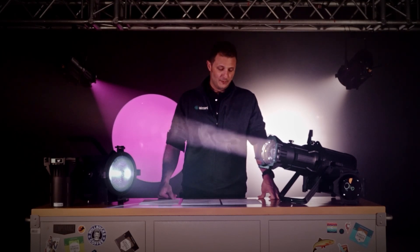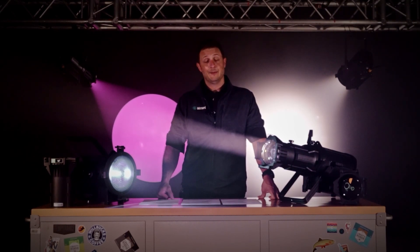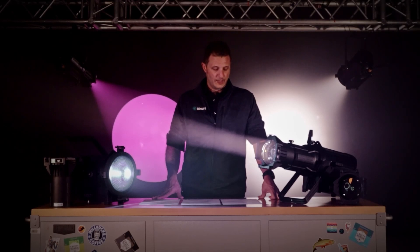The electronics in this are also in line with being a flagship fixture. We've got an adjustable PWM refresh rate of between 1,000 and 6,000 hertz. You're going to be able to use these in a variety of different situations, pretty much any camera shutter speed or frame rate that you might want to throw at it.